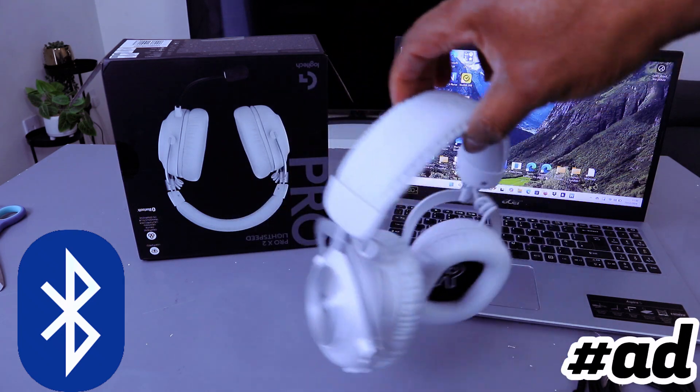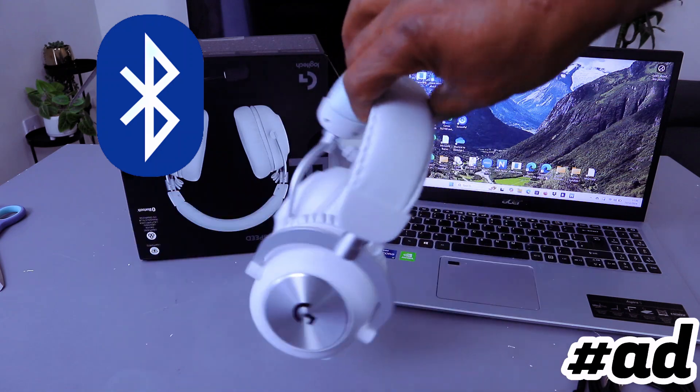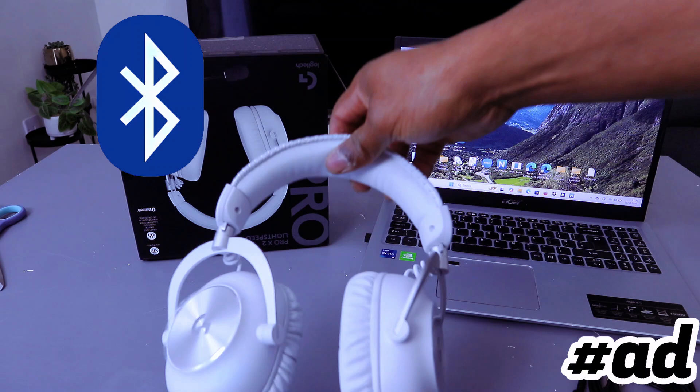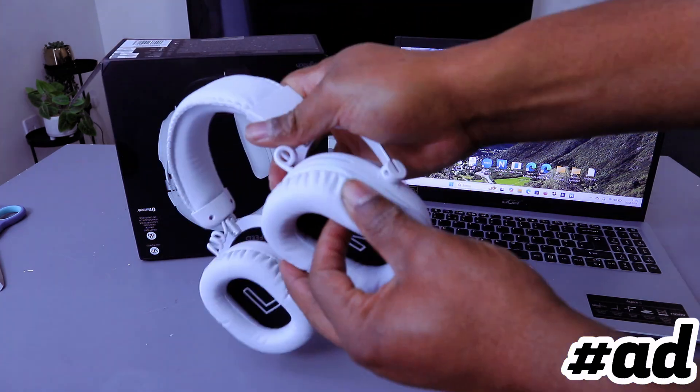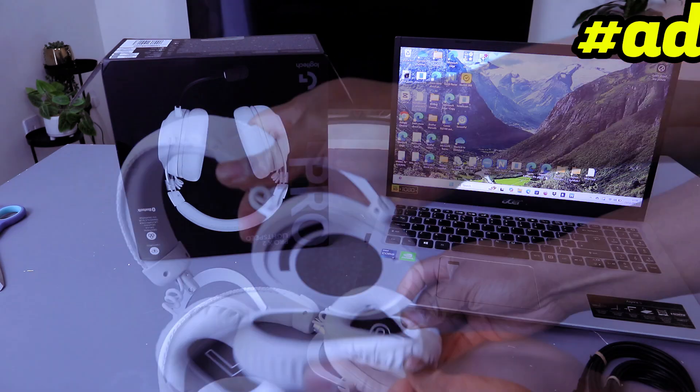Hey guys, this is the Logitech Pro X2 Lightweight headphone. I want to show you how to connect this to your phone or to your laptop. It's very comfortable, and you can bring out the ear cup as well if you want to.